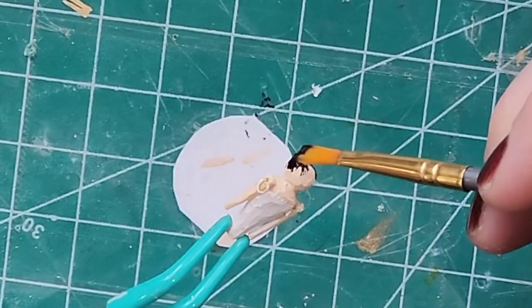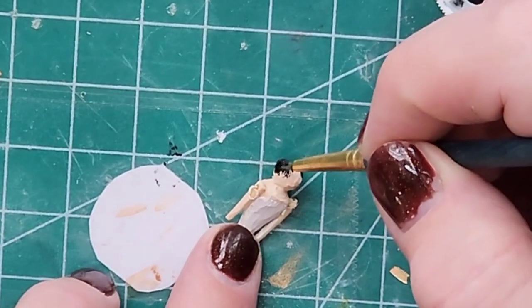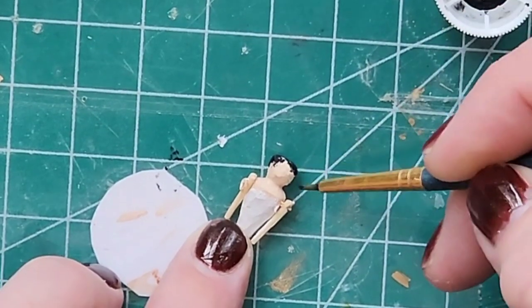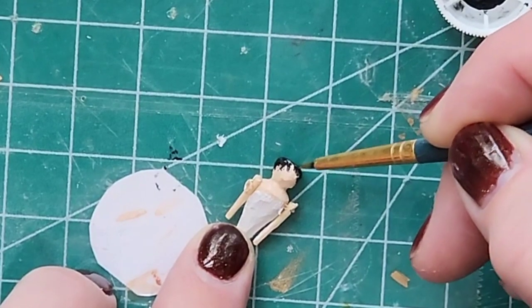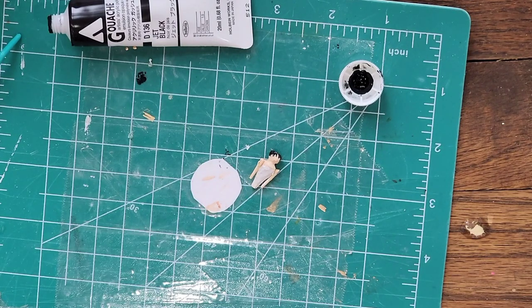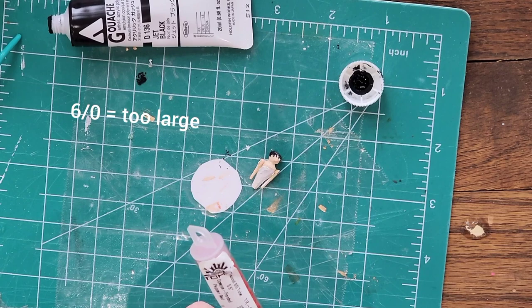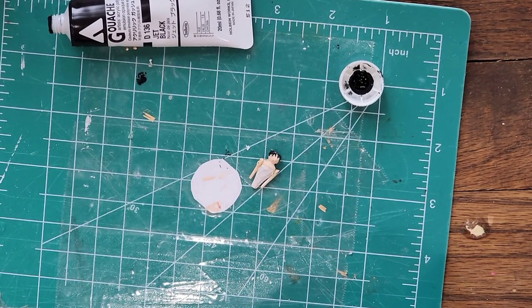There's a suggestion of curls here just because of the way that paintbrush was working, so if I can mimic that on the other side I'll do it — it seemed to work okay. While that's drying a little bit, I'm going to get out a bead to go on top of her head as her hairstyle. The 6-ought seed beads are too big — this is an 8-ought seed bead, and this is a good size for her little bun. I'll paint it first.